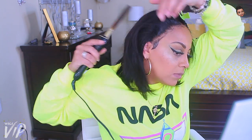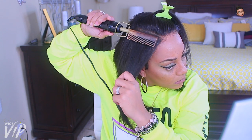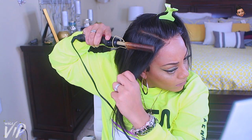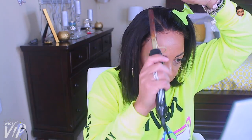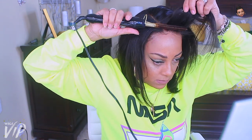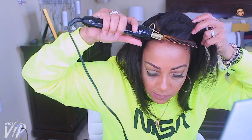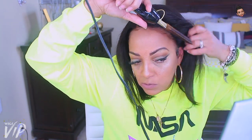I normally hot comb all of my units on a mannequin head, but since I just got this today I'm going to hot comb it while wearing it. I'm being extra careful because I do not want any hot comb burns on my head. This is a really good hot comb — it gets hot super fast. I'm just going to try to flatten the wig as much as possible without burning myself. You can also do this with a blow dryer if you have a nozzle.